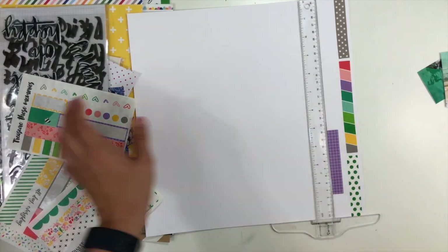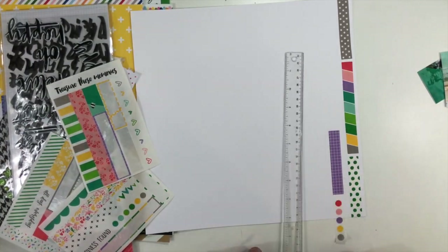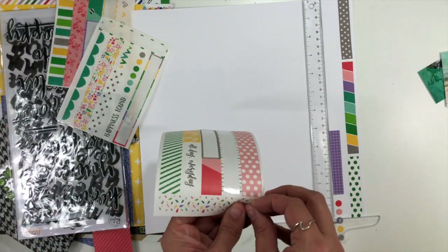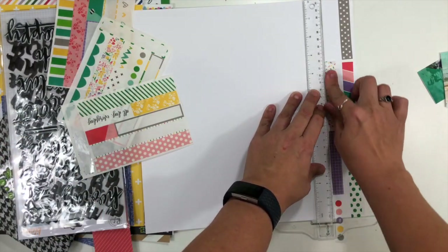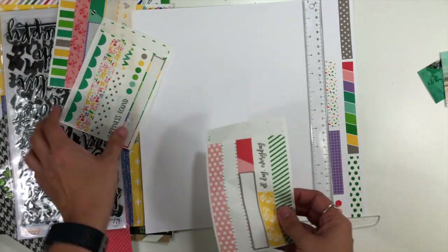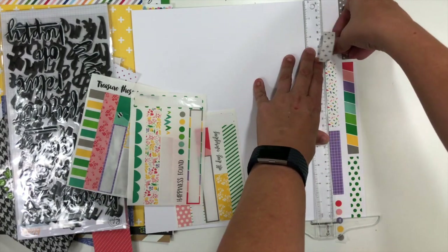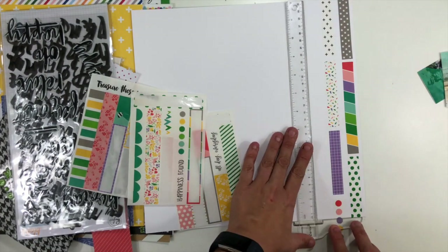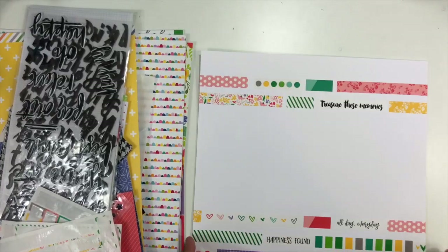I did pull out my T-square ruler just to make it a little bit easier to make sure I'm getting the washi tape at least somewhat straight. I'm not into the whole perfectly measured-out details. I want to make sure that as I'm making each row of washi tape, I'm not ending them at the same places. The cool thing about these Ellie Studio washi strips is that a bunch of them are different sizes, so it makes it really easy to create this staggered look.